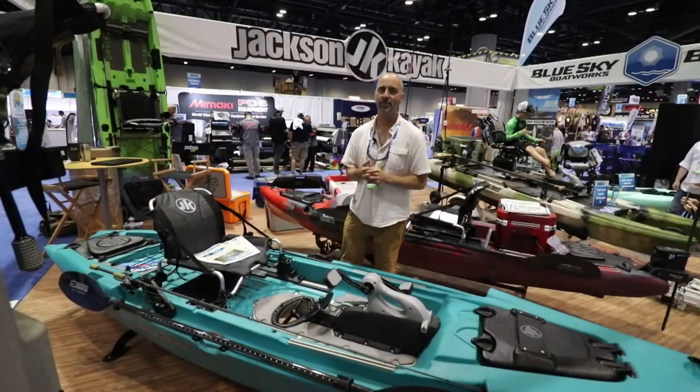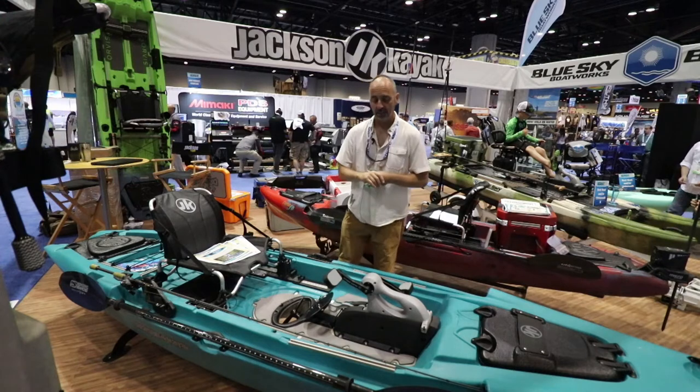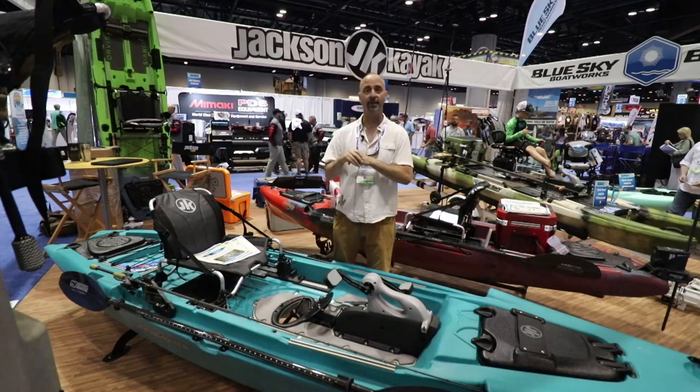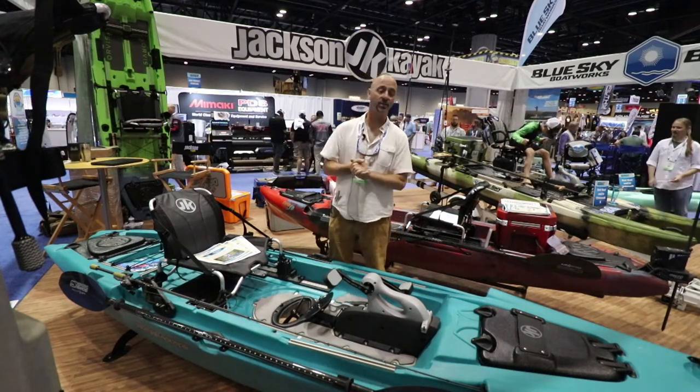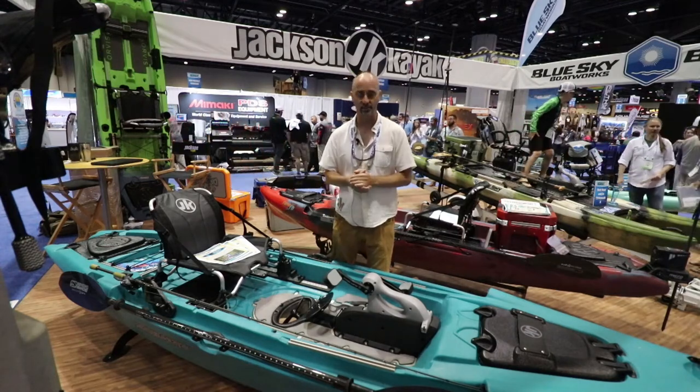Hi, this is James McBeth with Jackson Kayak. We're at ICAST 2018 in Orlando and I'm showing off the Big Rig FD HD series, featuring what we call the Flex Drive system.